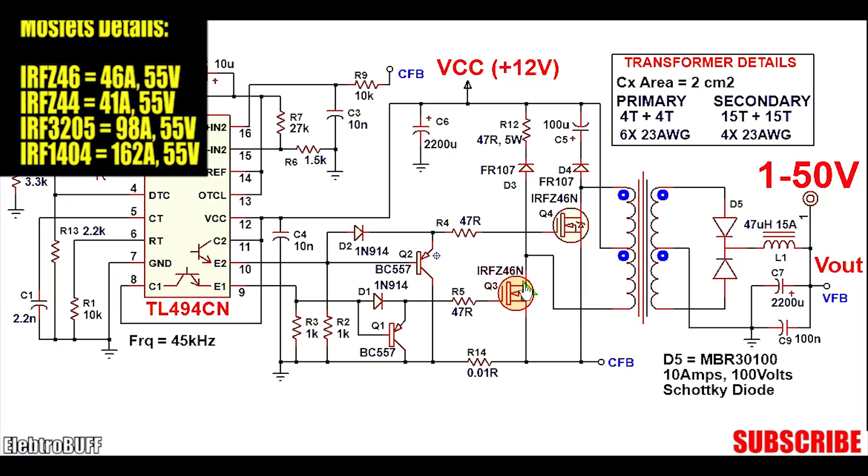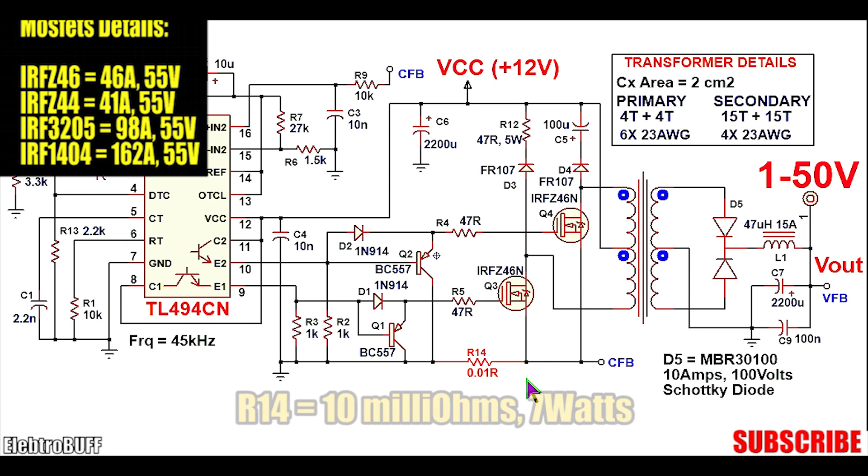The MOSFETs are IRF Z46, rated for a drain-source voltage of 55V and a current of about 46A — that is if you get the correct ones. These are more than sufficient because the maximum current that should flow through the circuit is about 25A.